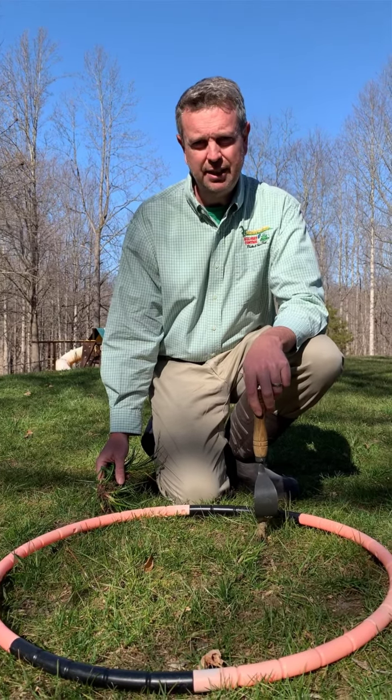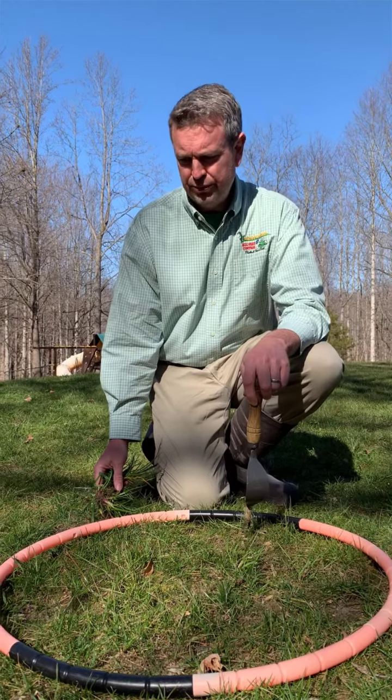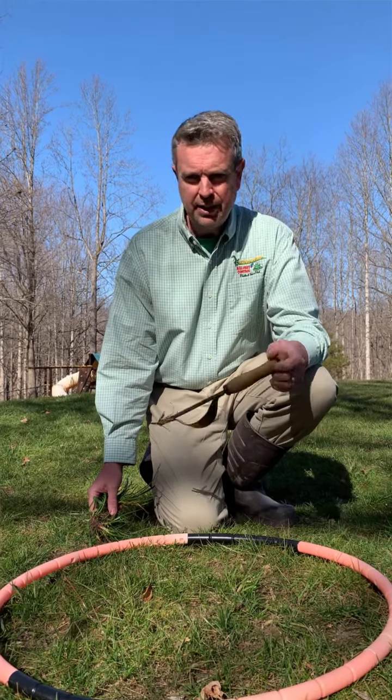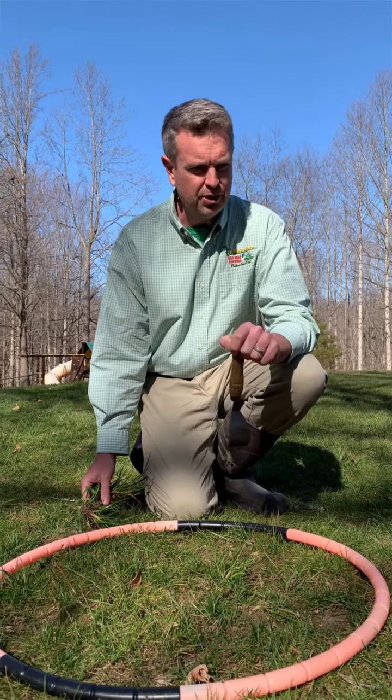Hey, it's Brad here with Blades of Green, and I'm going to give you a few lawn care tips in 60 seconds or less on how you can improve your lawn. Right now it's late March in the Maryland/Northern Virginia area, and we're getting some calls about crabgrass — people are seeing crabgrass. But really it's too early; it hasn't germinated yet because the ground temperatures are just now getting warm enough.